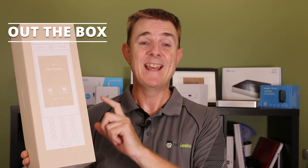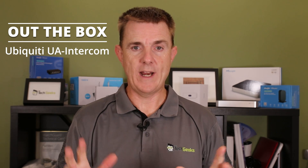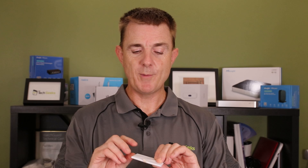Hi and welcome to this edition of Out the Box. My name is Paul. Today we're going to have a look at what is in this box. This is the Unify Access Intercom, part of the Unify Access range. Normally in a box opening we'll just show you what's in the package, but I'm going to show you a few other key things that are probably significant at this moment in time and may help you make the right decision whether this will work for you. But let's do what's in the box first.